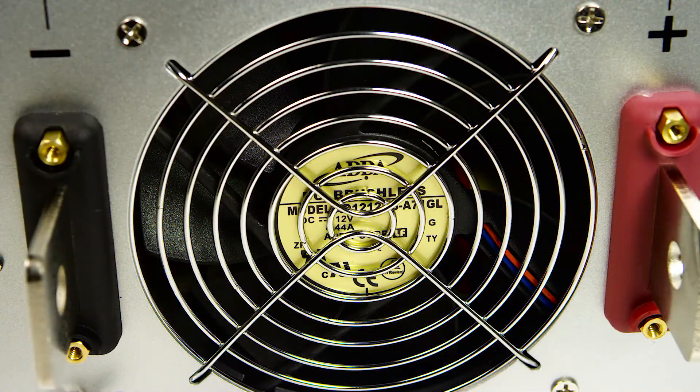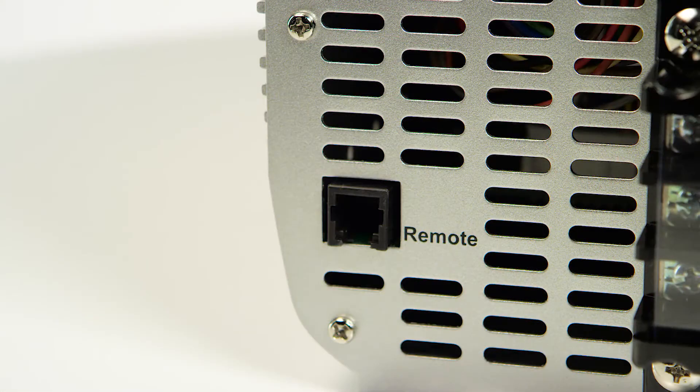The thermally controlled cooling fan reduces the no-load consumption of the inverter, saving your battery power. Remote port for optional remote.